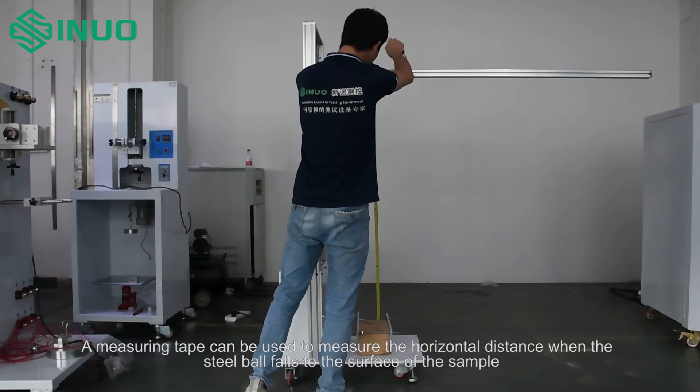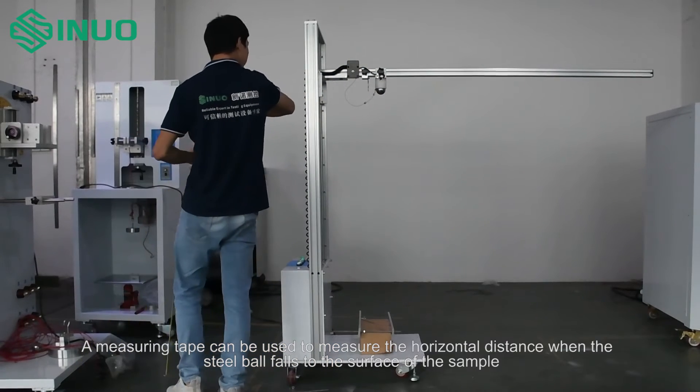A measuring tape can be used to measure the horizontal distance when the steel ball falls to the surface of the sample.